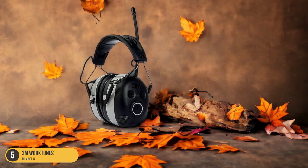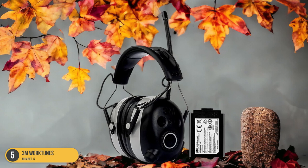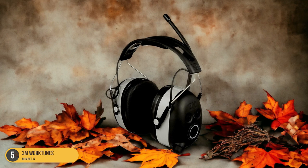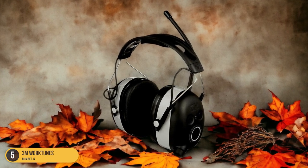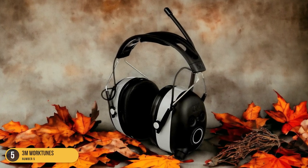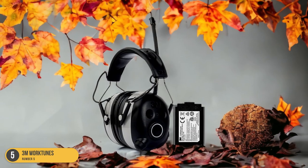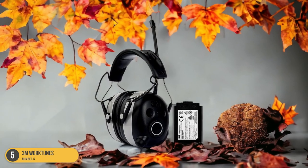These headphones are a game-changer when it comes to enjoying your favorite tunes while tackling outdoor chores. During my test on a half-acre lawn, the 3M WorkTunes proved to be durable with excellent sound quality and remarkable noise isolation. Despite a slight hum, they effectively blocked out the lawnmower noise, allowing me to enjoy my music without distraction.